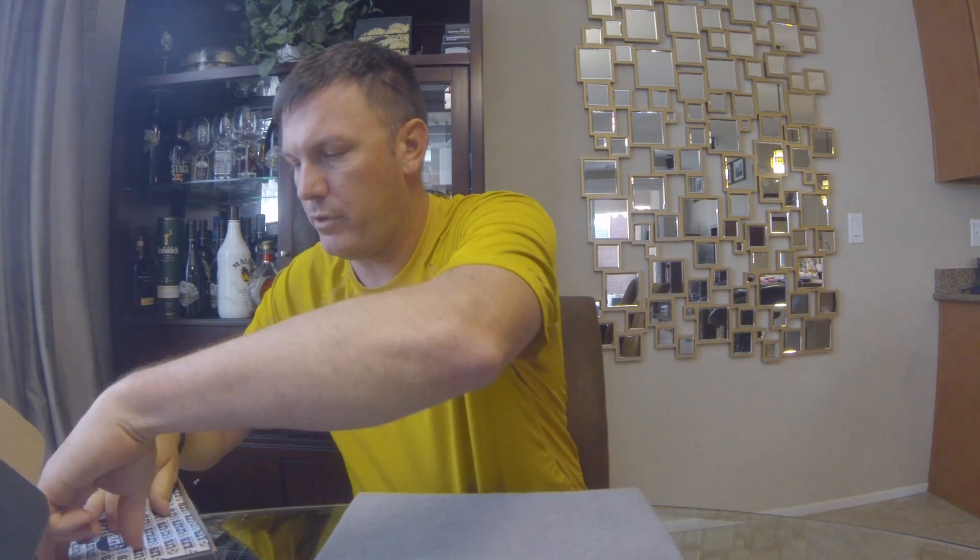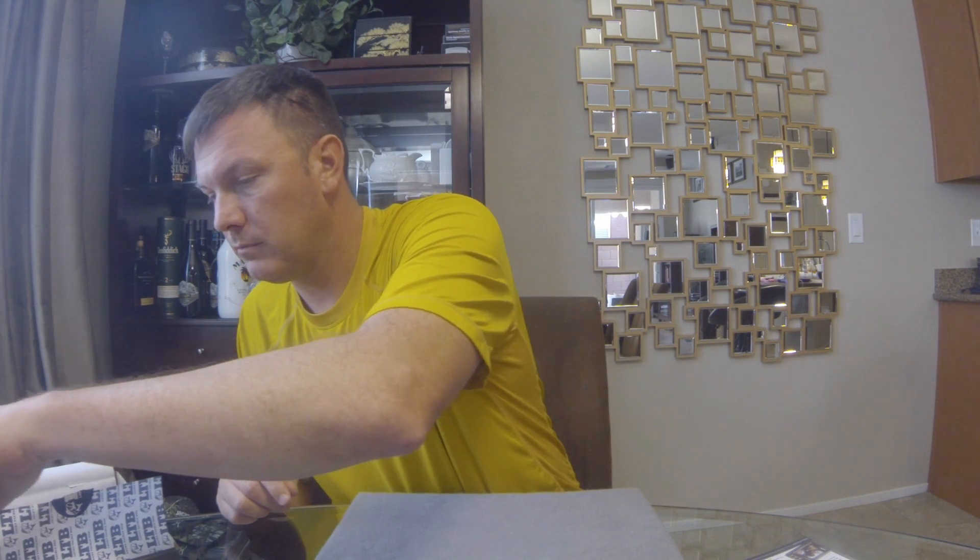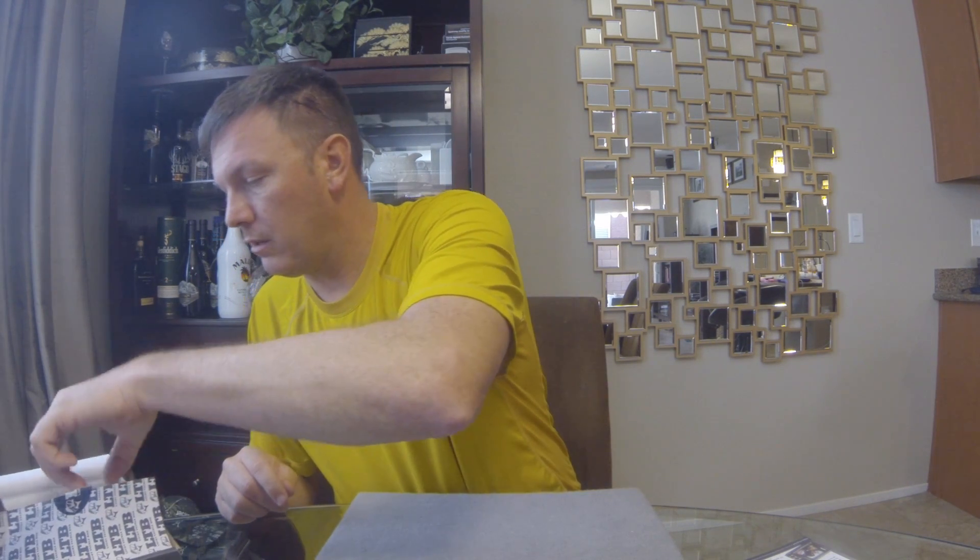The box is all sealed up, nice and pretty. We got our card for what's in the box. Looks like some pretty good stuff in here.